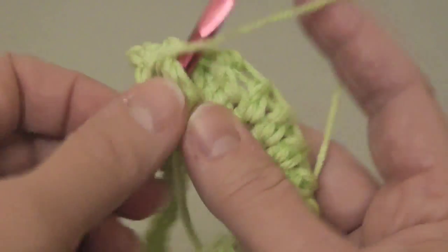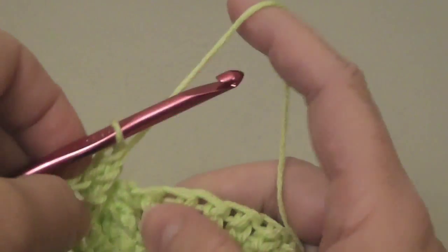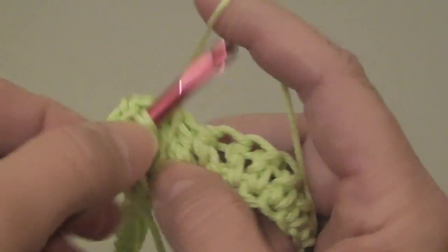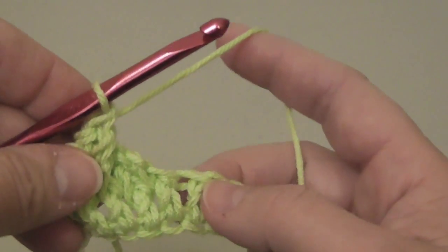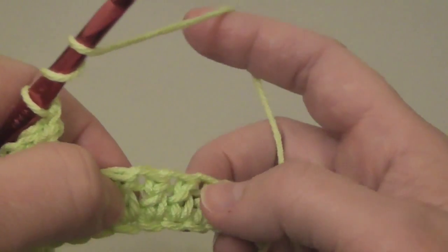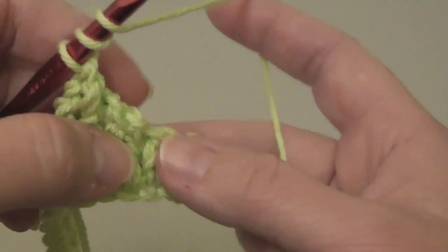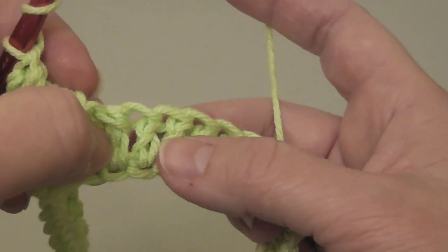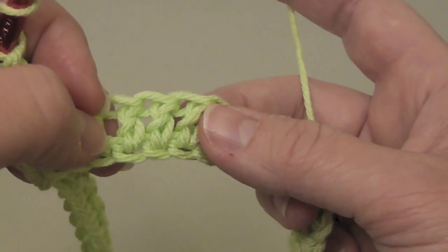I'm going to put front post trebles — one, wrap the needle twice, two. I'm going to do that all the way around. Wrap the needle twice, skip the next two stitches. Be careful — sometimes when you see this stitch it's easy to think that stitch hasn't been crocheted around. Sometimes you may just have to touch it to make sure that stitch is taken.